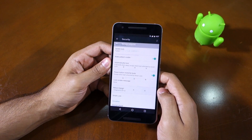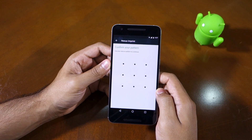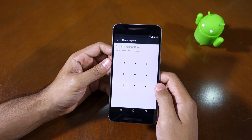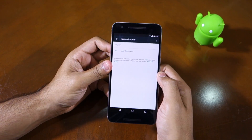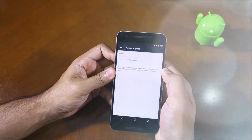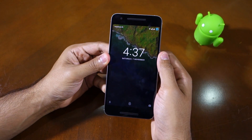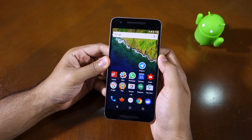Now when you head over to Nexus Imprint, you will have to enter the secondary backup PIN, password, or whatever you selected before, in order to change any fingerprint-related settings. Since I have only added one finger, when I place that finger on the fingerprint scanner the device will highlight and show which finger you have placed. As you can see, it's showing the fingerprint scanner icon, which means I can unlock my device by simply keeping my finger on the Nexus Imprint scanner.